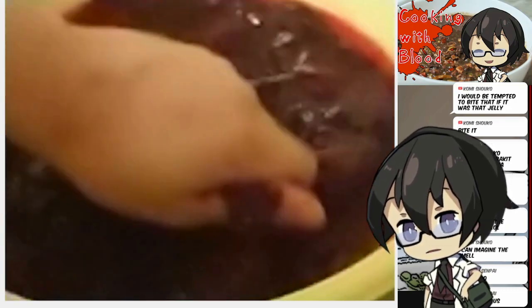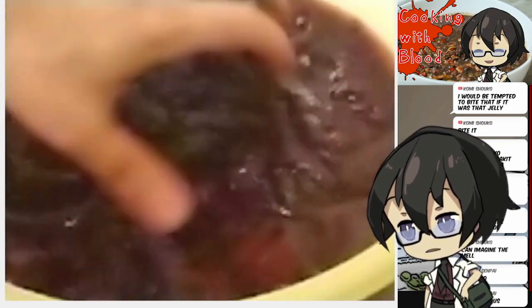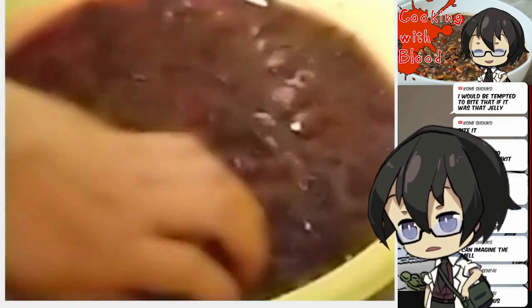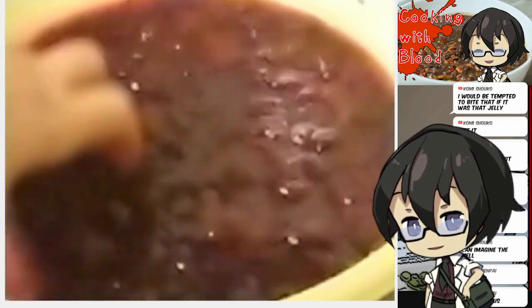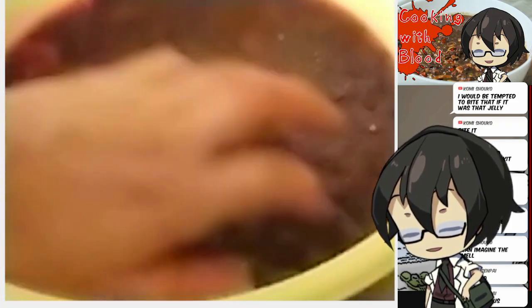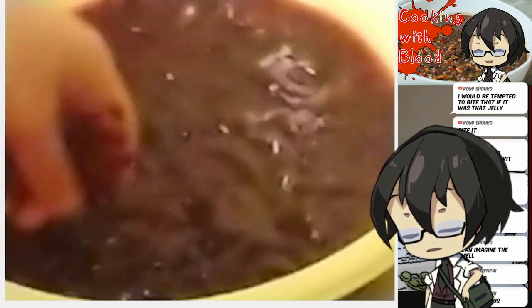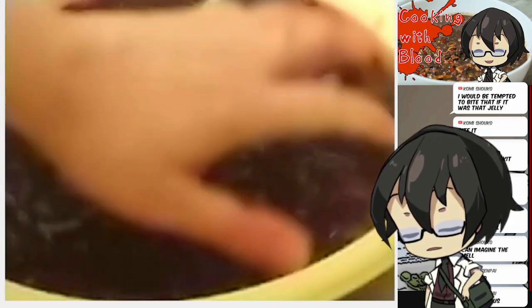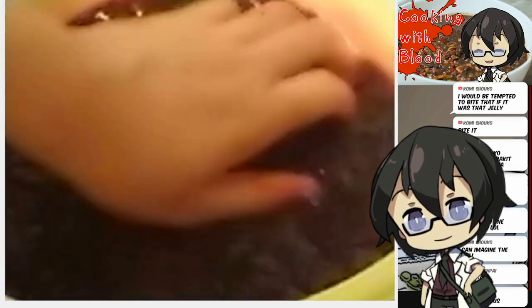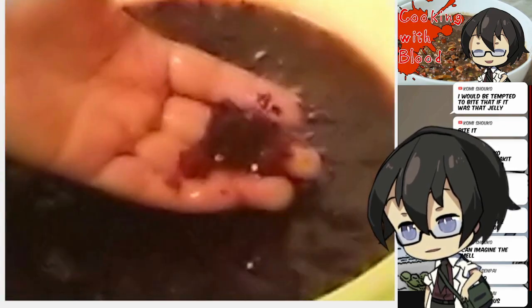Apparently you can use a blender to do this. I have a blender but I want to see if we can do this manually. It feels weird. It feels like jelly — a red jelly — and it looks like jelly. But it is 100% blood. I think I might actually get the food processor for this one because I don't think I can make this smaller just by crushing it. It just feels like jello to be honest. Very red jello.